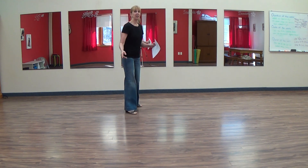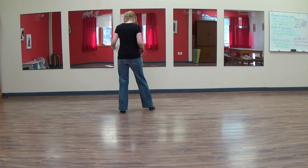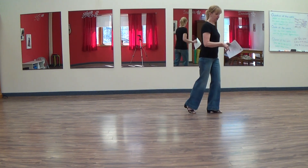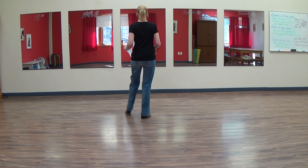I'm going to show you how that part looks from this angle so you can practice it. So you go one, two, three, four, five, six, seven, eight.